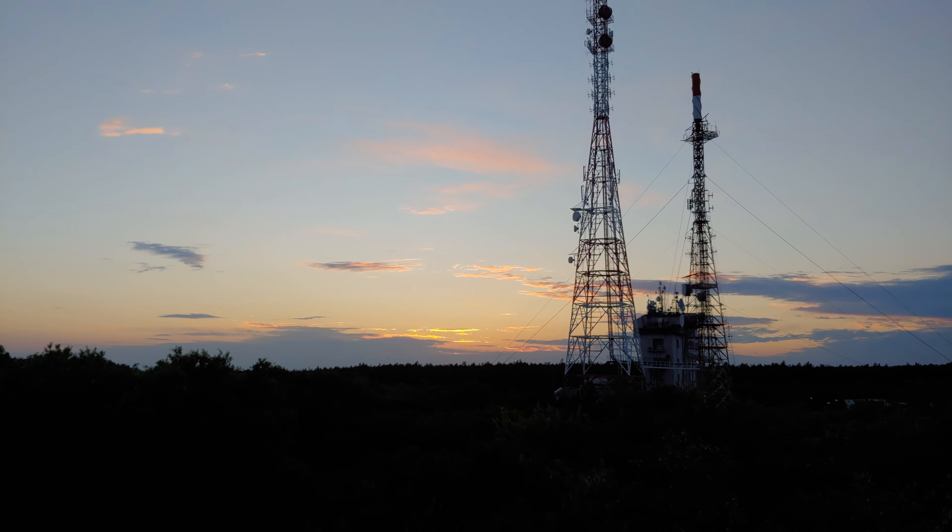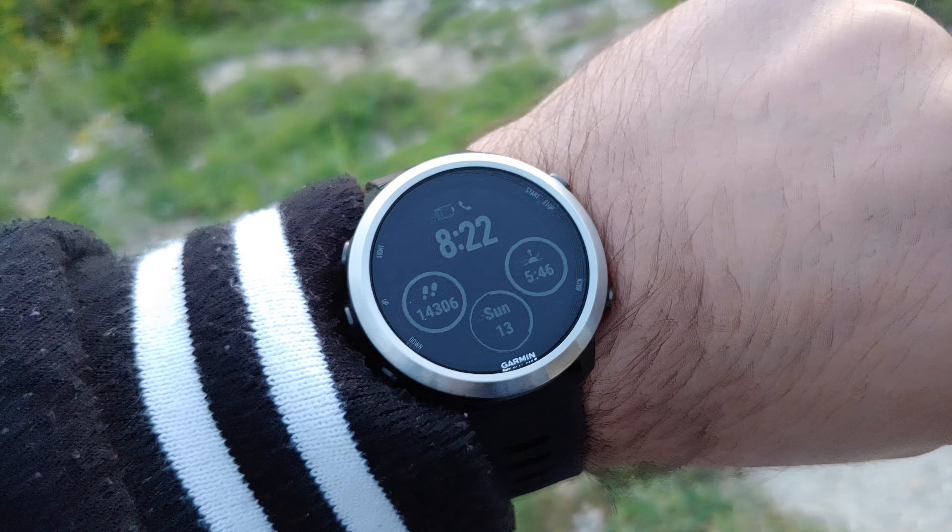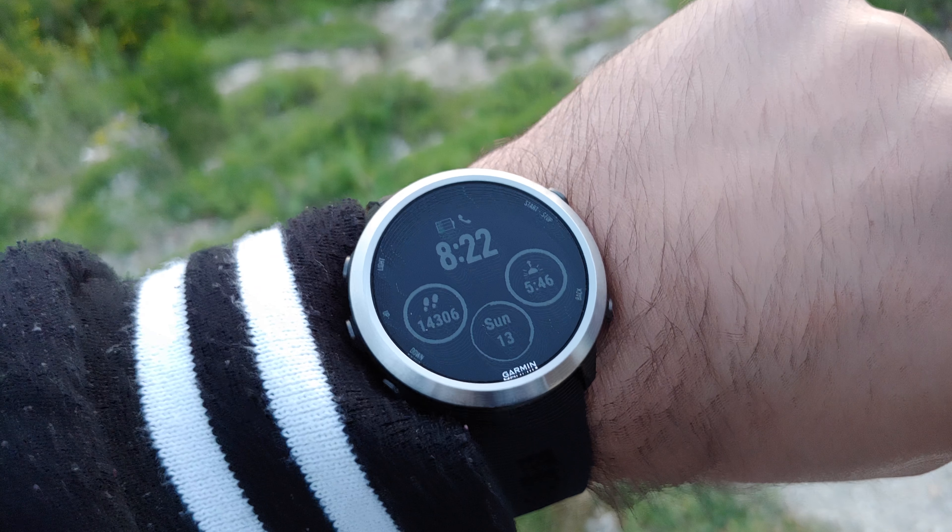We came here to this spot to enjoy the sunset, and as you can see it's 8:22 in the evening.